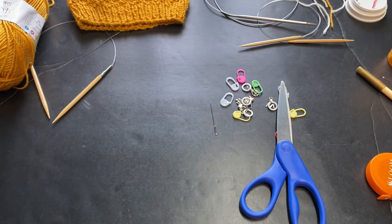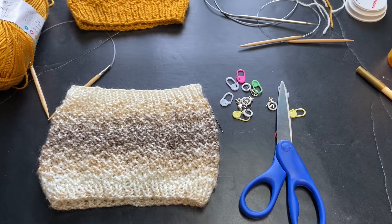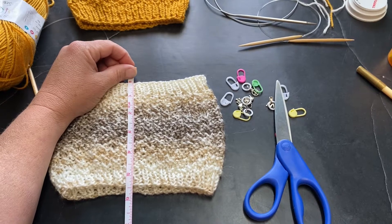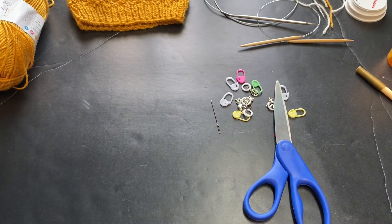The first thing you're going to want to do is cast on 72 stitches. You can do that however you feel comfortable — I will be using the long tail cast on method. My total cowl from top to bottom is roughly five and a half inches. Every 18 stitches I'm going to be placing a stitch marker. Once I have done that I will be back to show you what to do next.